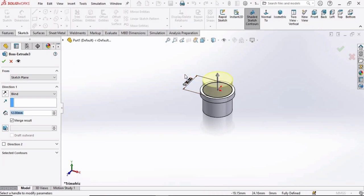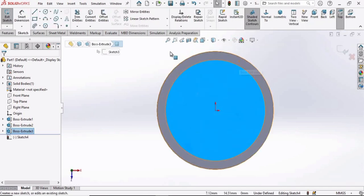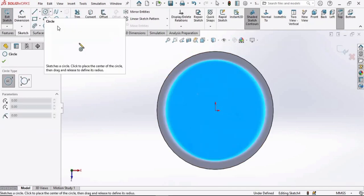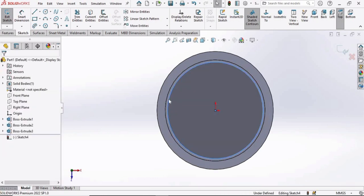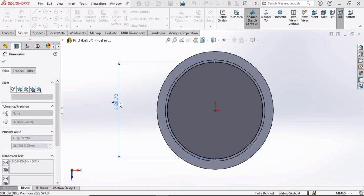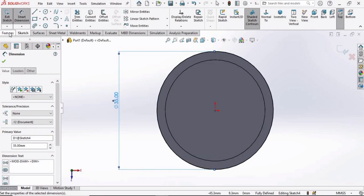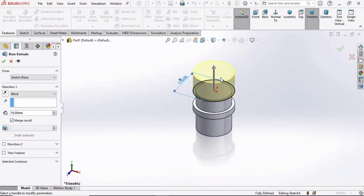Press Enter and check the box. Select the surface, click on Sketch, select the circle tool, and make a circle at the same origin. Specify the diameter using the Smart Dimensioning tool as 35 millimeters. Go to Features, select Extruded Boss Base, and extrude up to 5 millimeters.